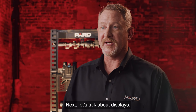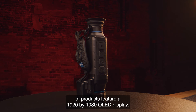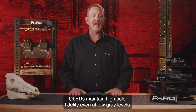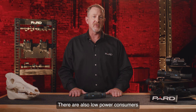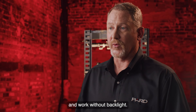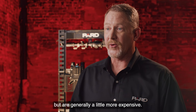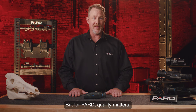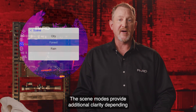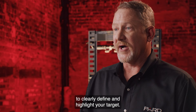Let's talk about displays. The Pard Leopard family of products features a 1920 by 1080 OLED display. OLEDs maintain high color fidelity even at low gray levels and are low power consumers since no backlighting is required. Pard OLED screens use light emitting diodes and work without a backlight, providing better picture quality and consuming less power. The Pard Leopard units feature three individual scene modes that provide additional clarity depending on the landscape of your environment, with unique image modes to clearly define and highlight your target.